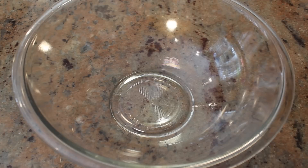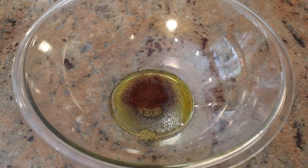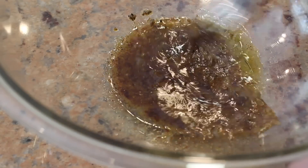In a large bowl, add two tablespoons of olive oil, one teaspoon of cumin, one teaspoon of chili powder, a teaspoon of salt and pepper, and two tablespoons of lime juice. Mix together and then set aside.